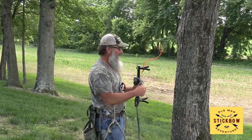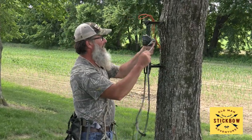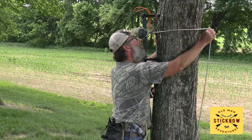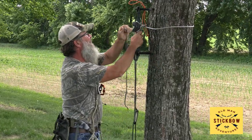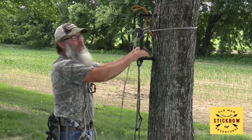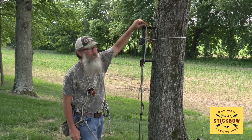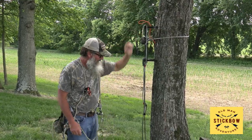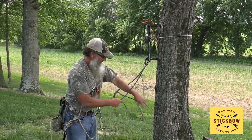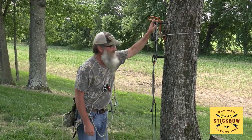I walk up to the tree and at about forehead height I place the stick right there, wrap it across, cinch it into the cam cleat real good, and pull down. One key thing is looping the rope over the top step so you can grab it later. At this point I'm ready to climb — I have my two-step aider, it's cinched down, I have the safeguard around my neck, and away we go up the tree.